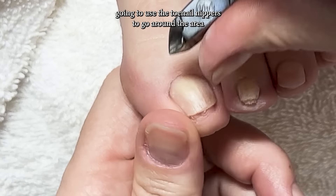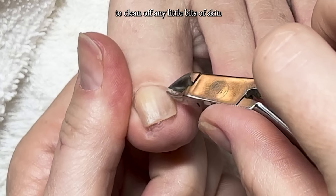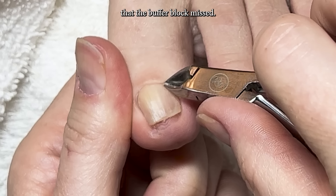Next, I'm going to use the toenail nippers to go around the area to clean off any little bits of skin that the buffer block missed.